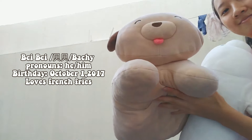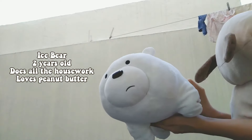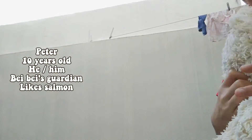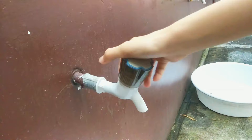Meet Pei Pei. He is the family dog and he is currently three years old. This is Ice Bear — I'm sure you guys all know him. And lastly, we have Peter. He's around 10 years old. They're all very scruffy and they need a little wash, so I'm going to give them a great bath.